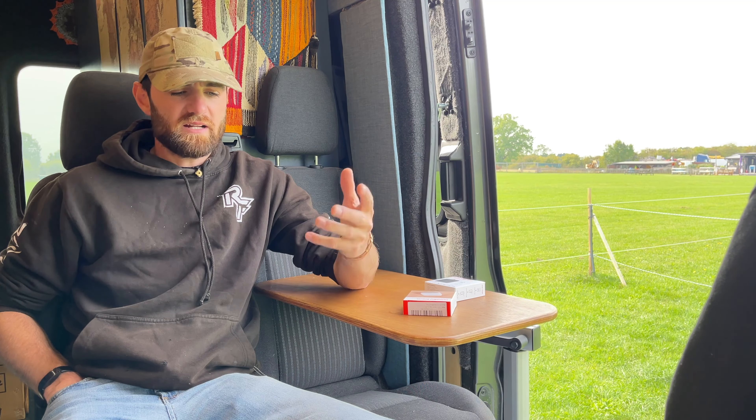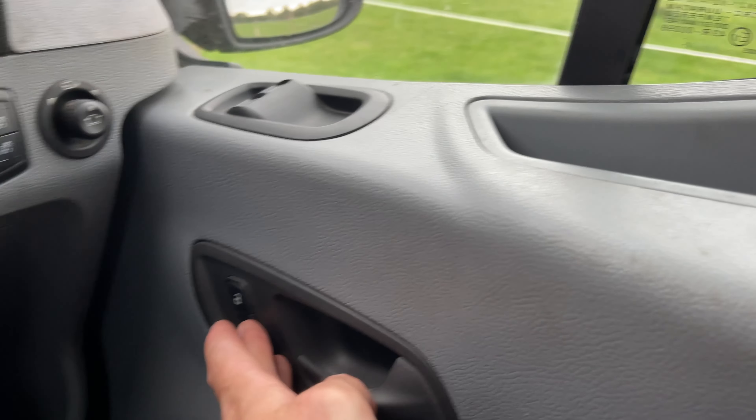If I use the key fob for the van to lock the doors, I always find I put the alarm on. It doesn't seem to matter if I press it once or twice, I always seem to put the alarm on and then any movement ends up setting the alarm off. I'm sure you can turn it off somehow, I just can't figure it out.